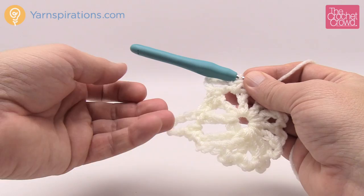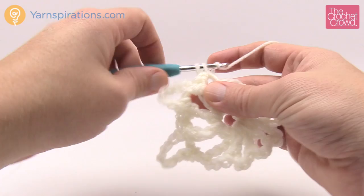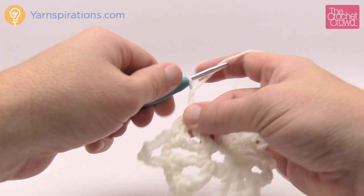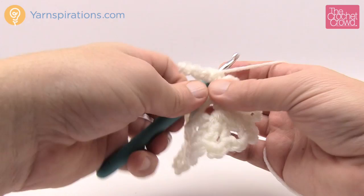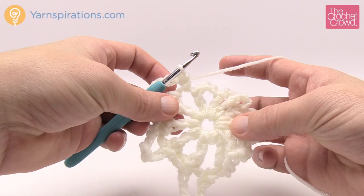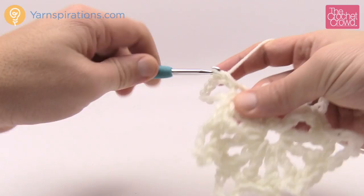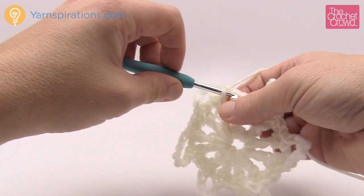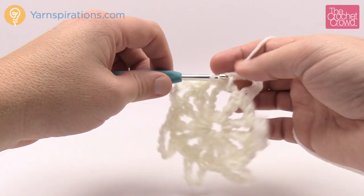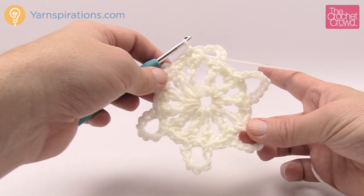You'll end up with six of these chain seven loops going all the way around, because the motif is hexagonal with six sides. Continue: two single crochets into the joining spaces, then single crochet, chain seven, single crochet into alternating spaces. When you get all the way back around the very last space will have the two single crochets. Slip stitch to the beginning single crochet you started with, and round two is done.